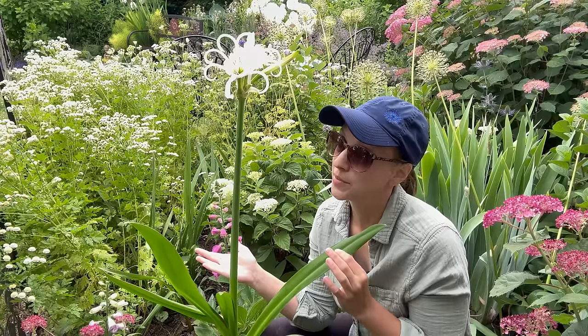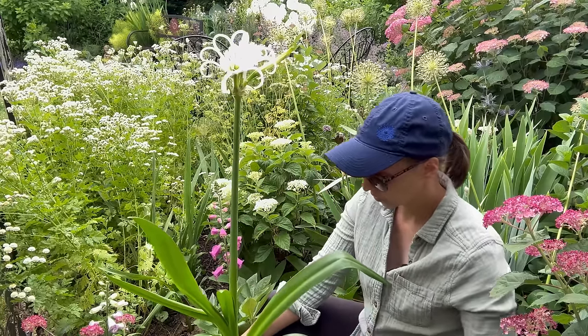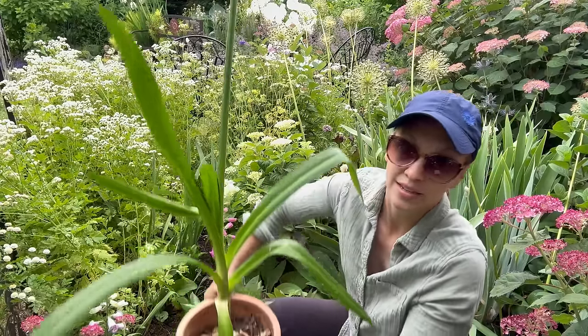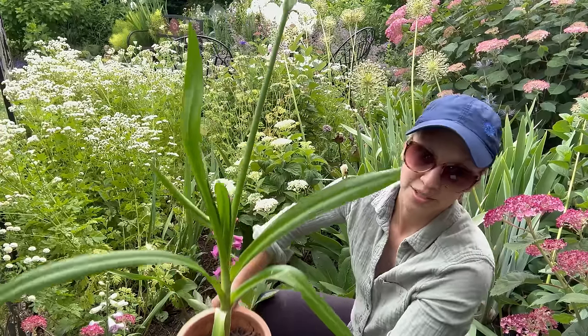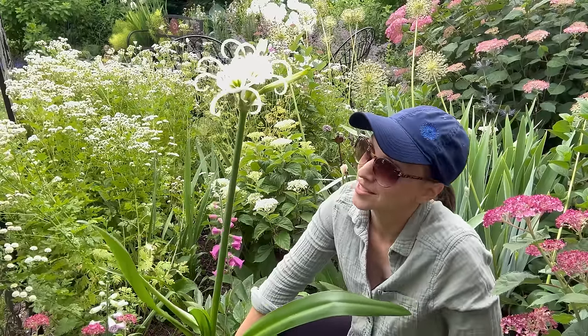You can also just treat them as annuals — generally this is not an expensive bulb. Or you can do like this one: there are some over there planted in the garden, but this one is planted into a pot, so it's pretty much ready to go inside as soon as that first frost approaches.